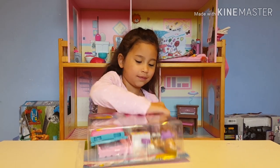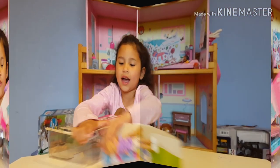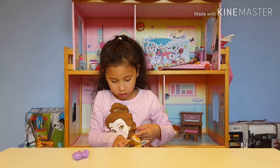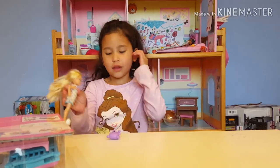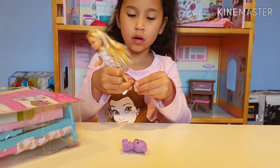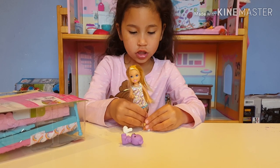We have it — this is Chelsea! First we have her teddy bear, and we can take this off. This is Chelsea, guys, with a cute teddy bear. Look, she has cute little shoes we can take off too. Let's get these buns off and put her shoes on.